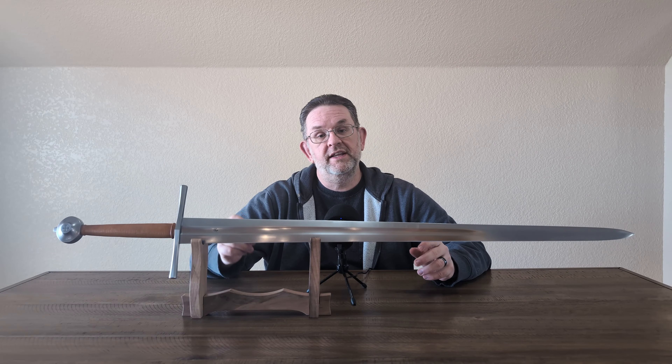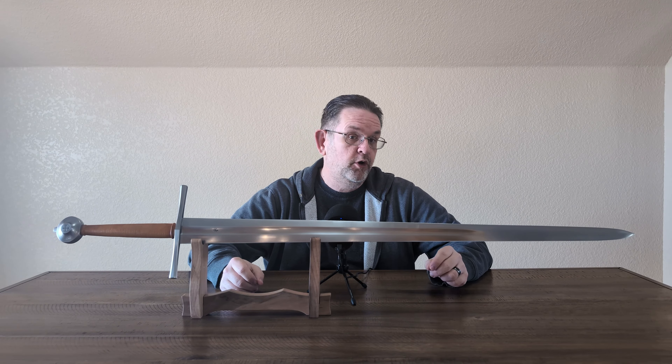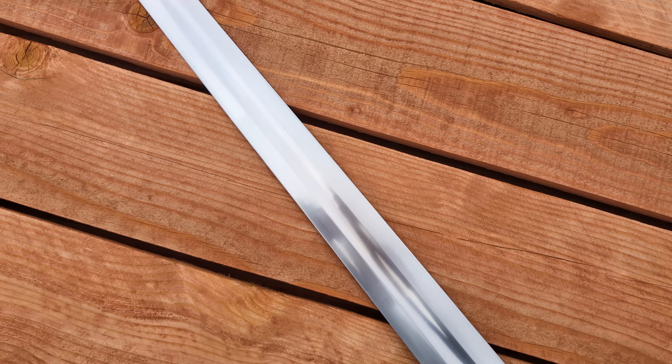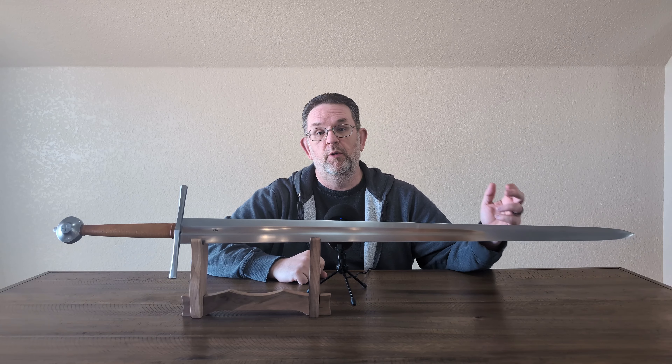This is the Albion Baron. It sells new for $1,248 from Albion, and if you order from them, the wait time is over two years at this point. This is not my sword — it was sent to me by my friend Brian, who also sent me the Bayou that I reviewed two weeks ago.